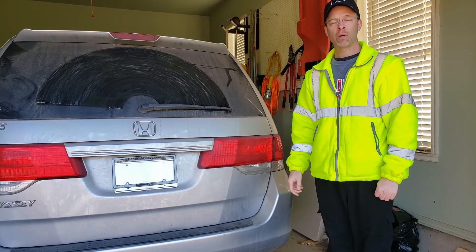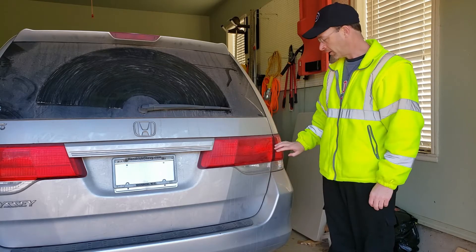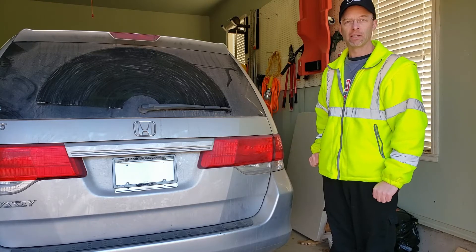Hello folks. I've got a 2010 Honda Odyssey here and I've got a taillight that's not working — specifically it's the brake light. I'm going to show you how to replace that yourself and save you a few bucks.